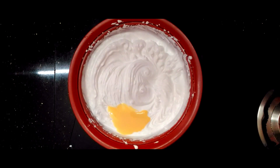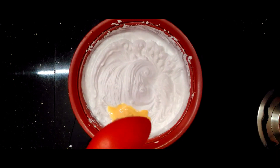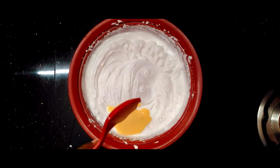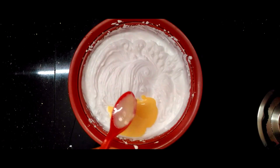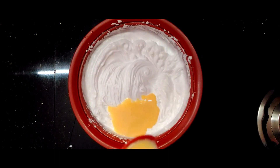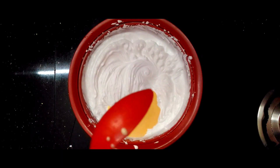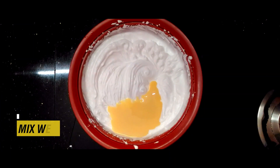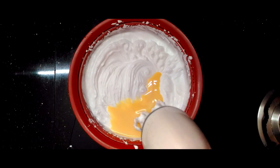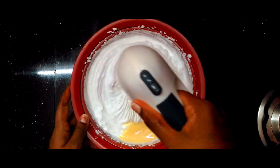You will taste it when we cook it for a few minutes. I'm going to put the egg in.